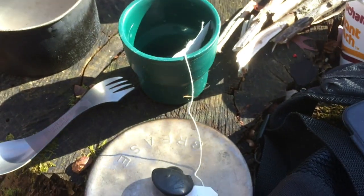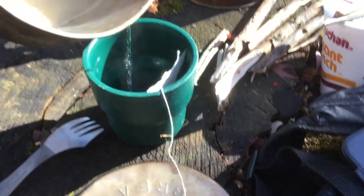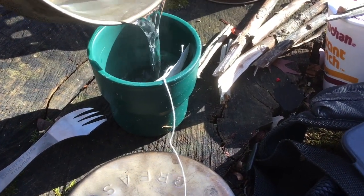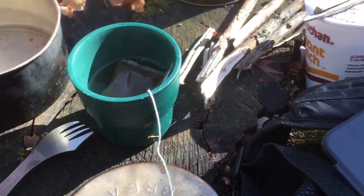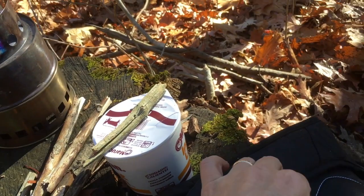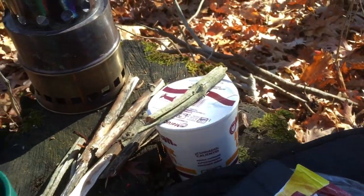It was a little unfortunate to have forgotten my potholder. Some water going for coffee here. Good old Folgers coffee singles — I like them the best.